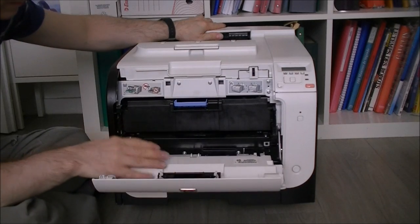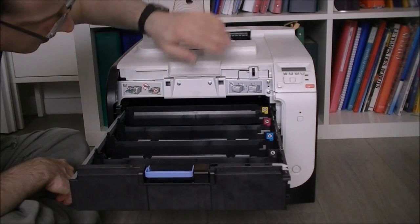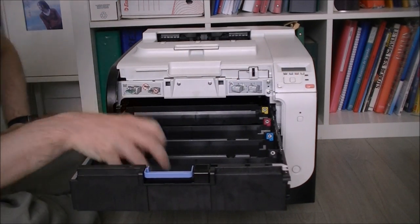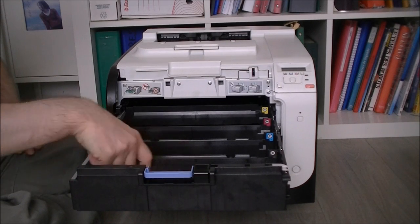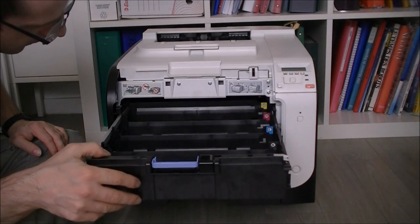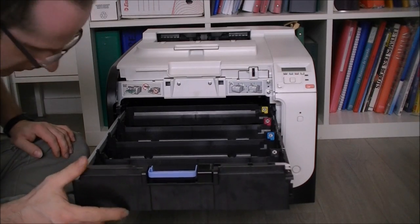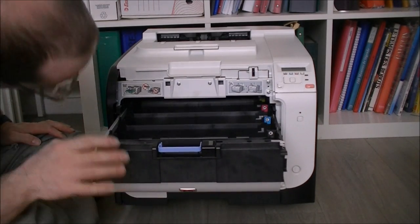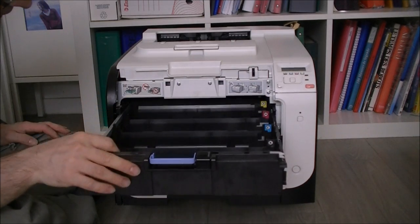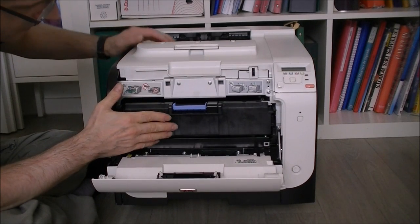In the front here is where the four cartridges are located — yellow, magenta, cyan, and black. As always with this brand, the cartridge includes the drum, and you can see it is one drawer unit that can be removed, leaving a big empty spot inside the printer. At the bottom is the actual problem, which we will see better later.